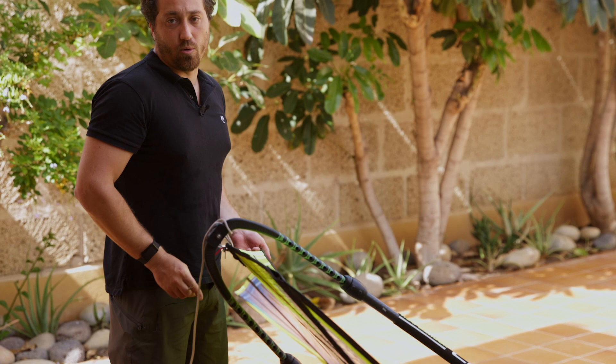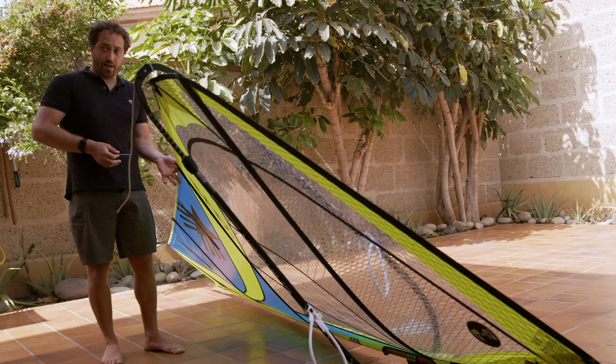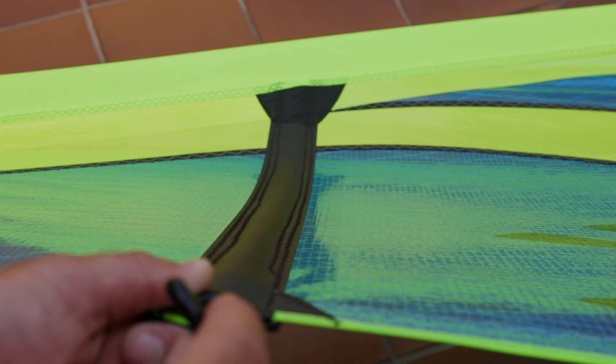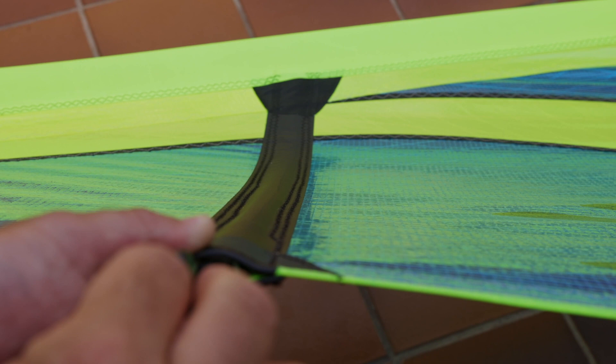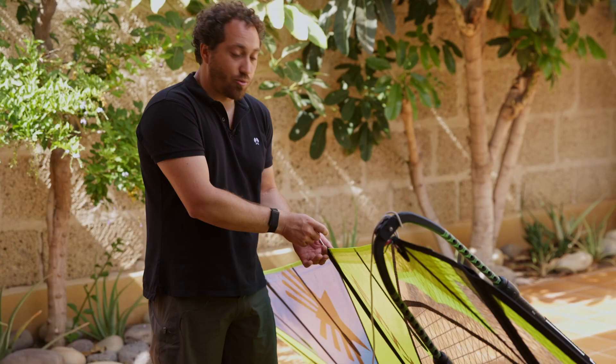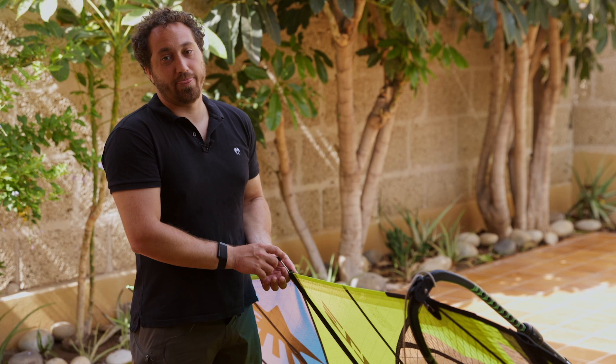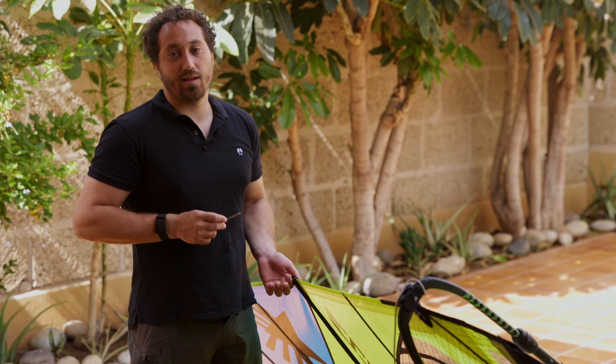To adjust the battens, hold the sail from the edge of the batten, release tension until you start to see wrinkles perpendicular to the batten, then apply tension until those wrinkles just disappear. In most cases you don't need to touch the battens, but it's good to know in case you have a secondhand sail or one that's been sitting in storage for years. The batten key is always in the pocket of the pad so you can do it yourself.